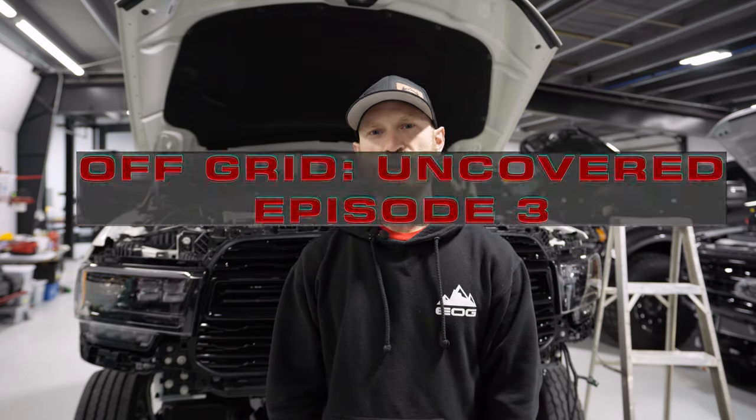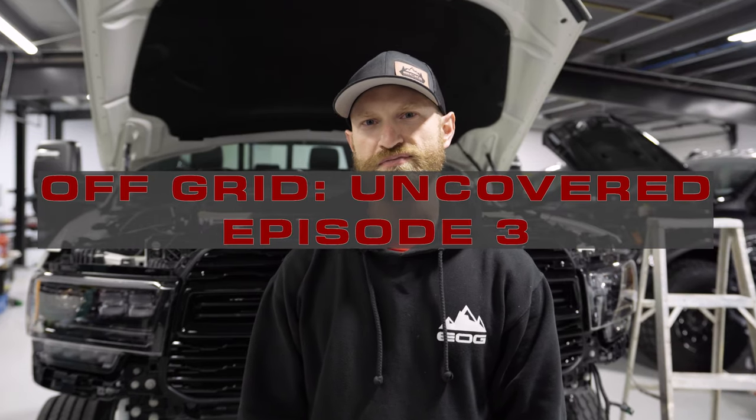What's going on EOG fam, welcome back to Off Grid Uncovered episode three. A few things going on around the shop this week — we had a couple trucks go out for some photo shoots. We took our blue 2023 F550 Black Edition up into the high country, took in some fall colors and scenery up there, really pretty. We also took another Antimatter Blue 2023 F550 Limitless Edition out for a sunrise shoot — this one's a little different than our typical Limitless build.